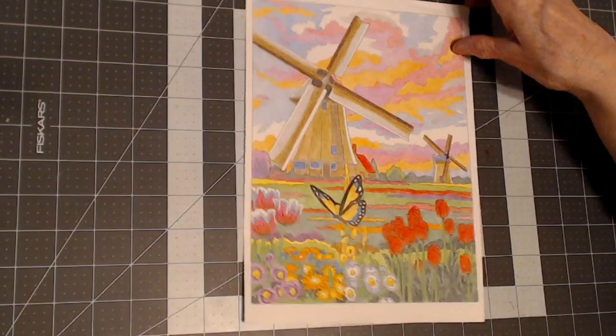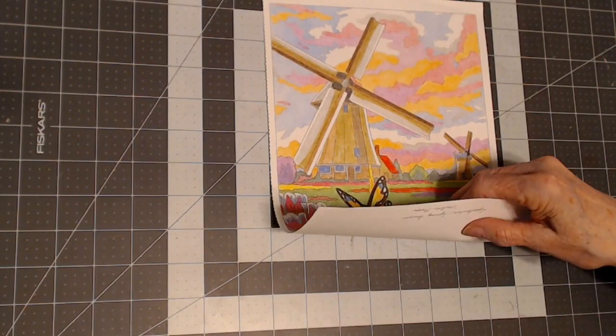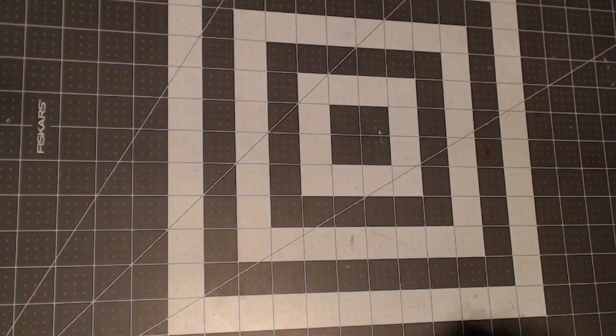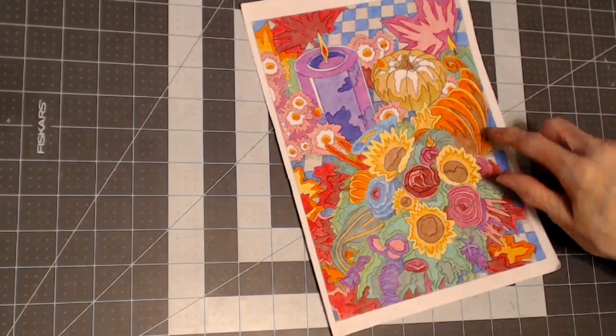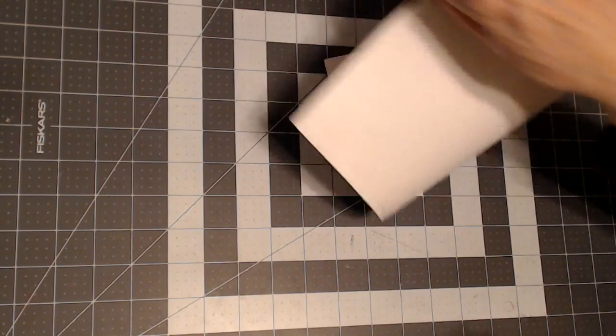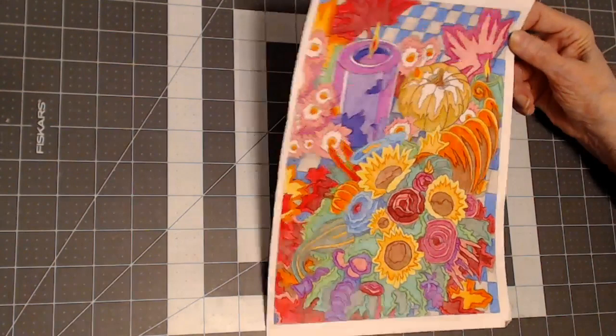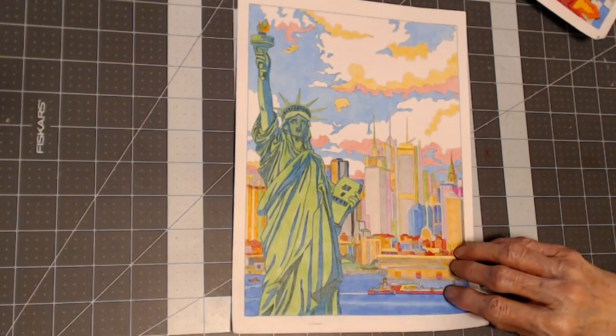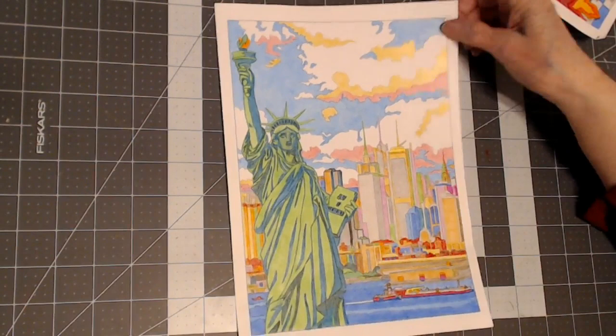I really enjoy these color by numbers because when I'm finished I feel like I have a regular coloring book page. This one was in 'Spectacular Spring Scenes' also. I believe on these pictures I used Suzanne pencils and Fila pencils the most. This one is from 'Autumn Inspiration' by George Tufexis — it's just pencil but it's fun and very relaxing. And this is from 'City Sites' by George Tufexis.